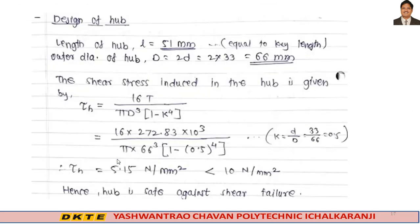Design of hub: length of hub L = 51 mm (equal to key length). Outer diameter of hub D = 2d = 66 mm. The shear stress induced in the hub τ_h = 5.15 N/mm², which is less than the allowable shear stress given in the problem. Hence, the hub is safe against shear failure.